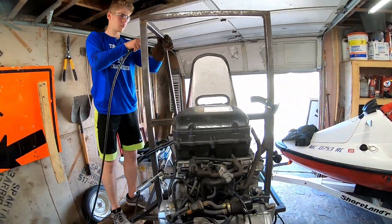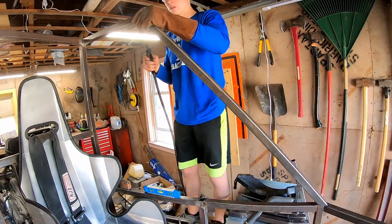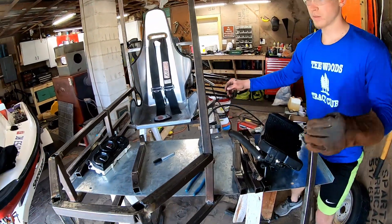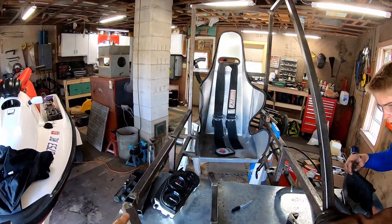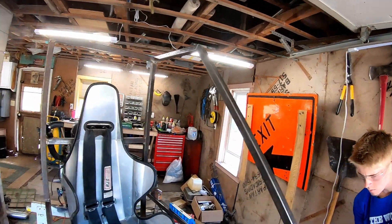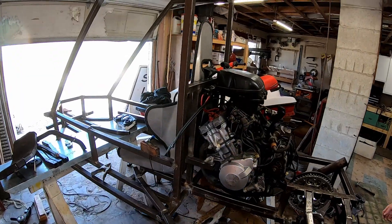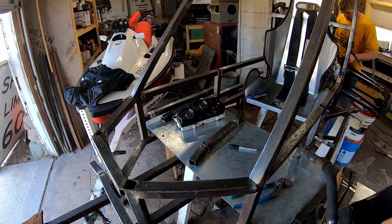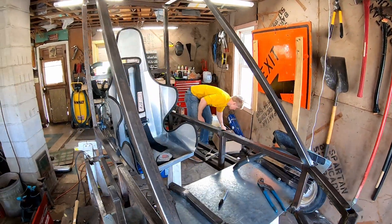We've got Colton just tacking up the left side of the roll cage here. How's it looking Colton? Oh great — good to hear. We'll have another side coming up here, probably do a cross beam going across the top, and that'll be it for the frame. Just got the roll cage tacked up — looking pretty mean.